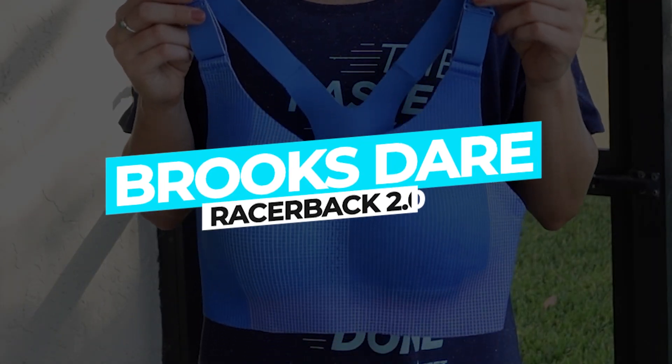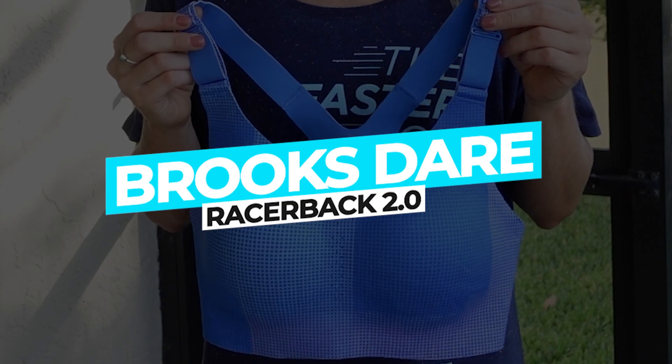We reviewed three bras from Brooks' Dare Run Bra 2.0 collection to get a feel for how they fit and perform. Here's what you need to know. The first bra we reviewed is the Brooks' Dare Racerback 2.0.